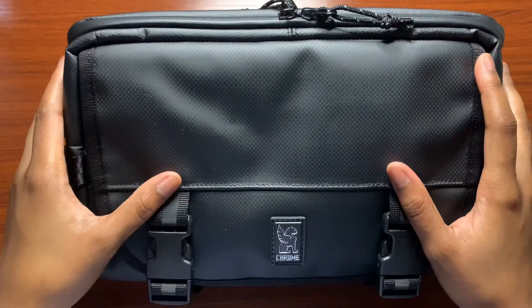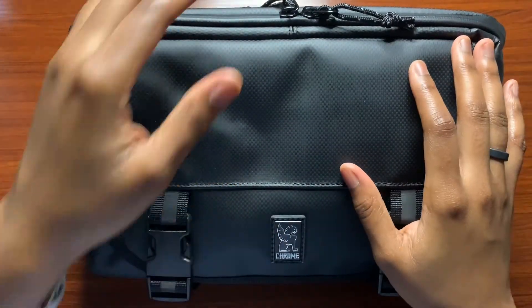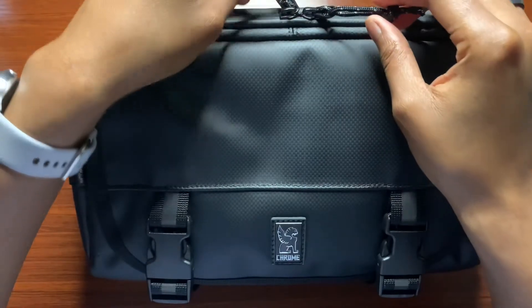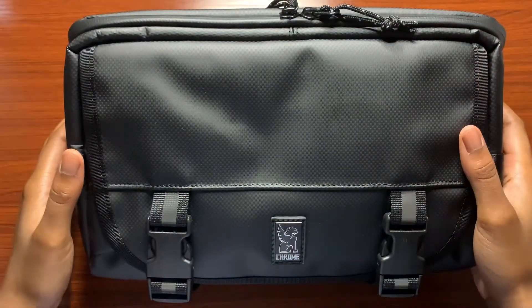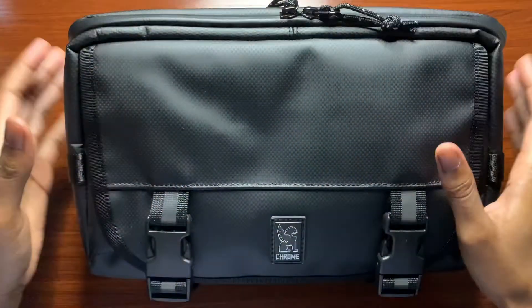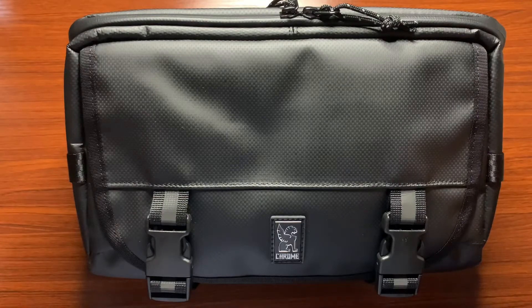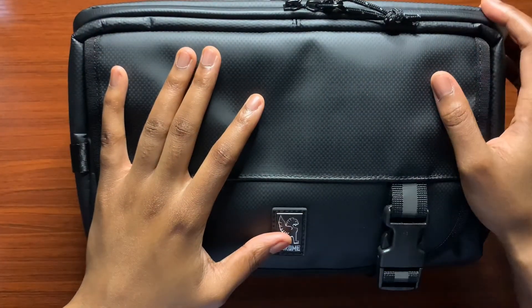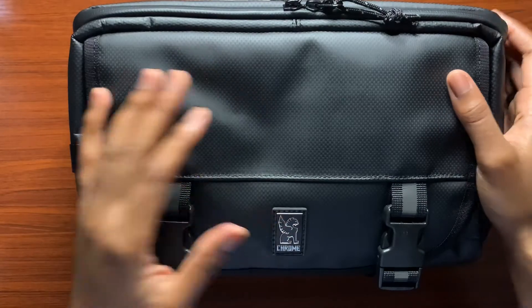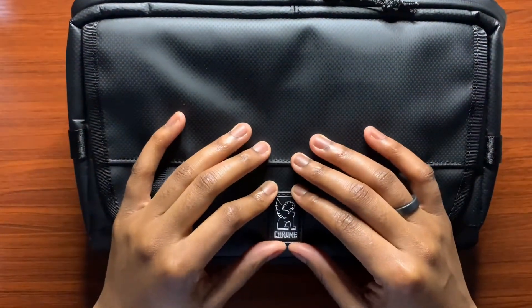Here we have the camera sling bag. This is the biggest sling bag that I currently own, and I was interested in checking this one out simply because it was a bit larger than what I currently have. The design looked pretty good but it didn't look too big for me. Let's go ahead and start with the exterior of the bag and then we'll work our way towards the inside.